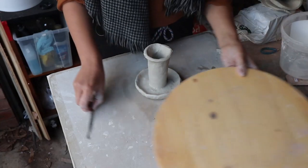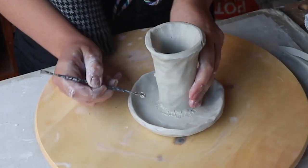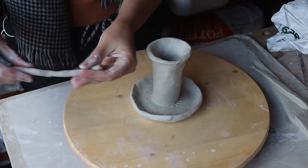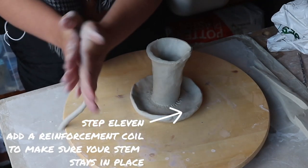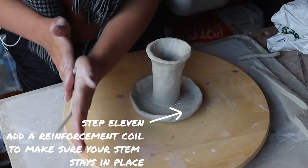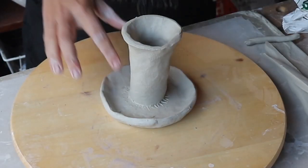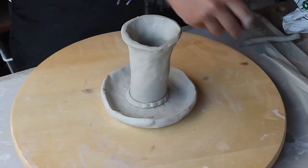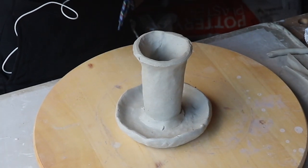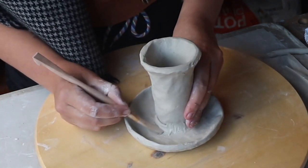That's looking exactly like an upside down mushroom. I'm just going to move it onto this turntable so I can more easily turn it around. I'm going to add a reinforcement coil around the stem to make the join a lot stronger. If you've been watching my other videos I'm sure you already know what a reinforcement coil is — it's just a tiny skinny sausage that makes a join much stronger. That reinforcement coil is looking good, and I'm going to use a wooden tool to join it on because a wooden tool is much less pointy than my metal one and I won't make so many scratchy marks.